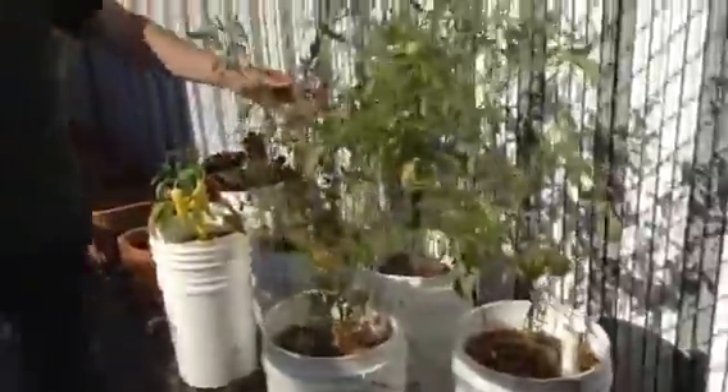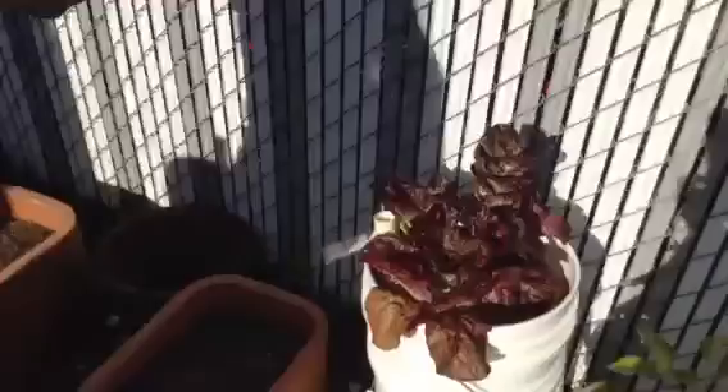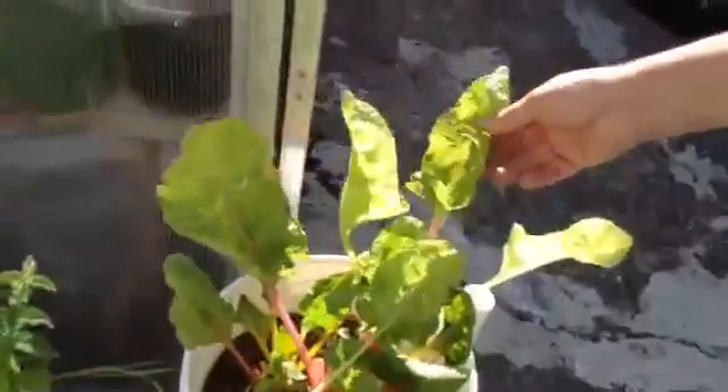These were the tomatoes that we planted in the buckets when they first started — you can see how well they've grown. Got a banana pepper and a baby romaine lettuce. We have some chard and we did some mint and a lavender.